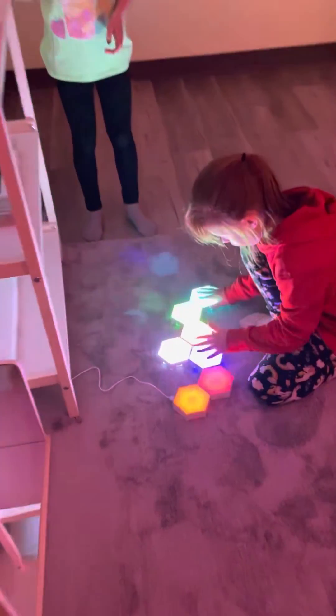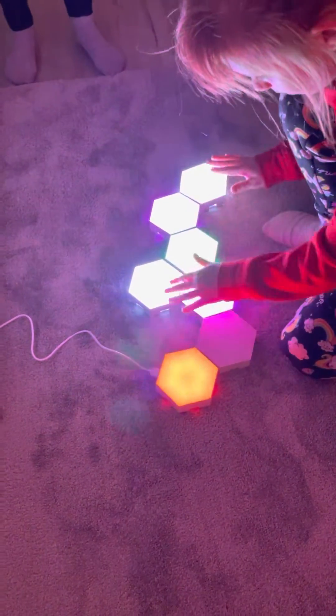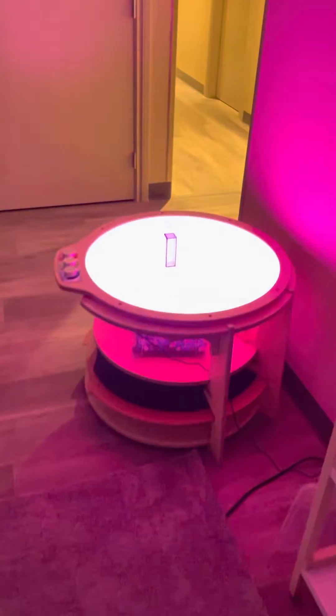Tapping the drums and the colors change — how cool is that? I hadn't even seen that one yet. There's also a light table here, a projector, and then the glow-in-the-dark room.